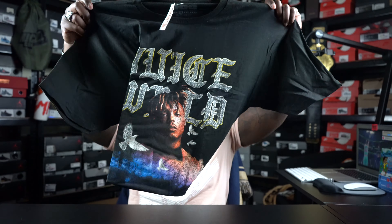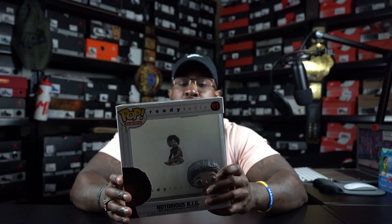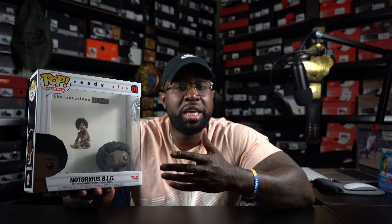We got this Juice WRLD shirt here — the writing kind of reminds me of when Cash Money was taking over for the 9-9 and the 2000. Then we got the Ready to Die Notorious B.I.G. album cover Funko. I put this pre-order in a long time ago but finally got it — something dope to add to the Funko collection. I might give y'all a Funko collection tour, man. I have about 30 of them — mainly Michael Jordan, Tupac, Biggie, Marilyn Monroe, rappers, basketball players. R.I.P. Biggie — had to have this joint.